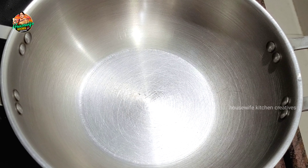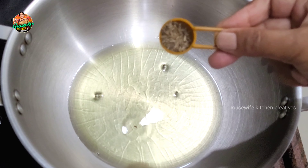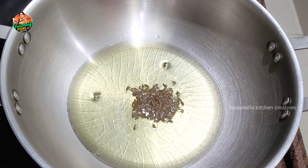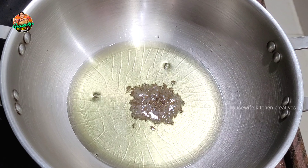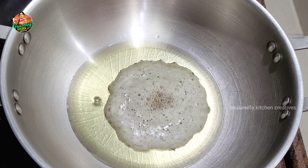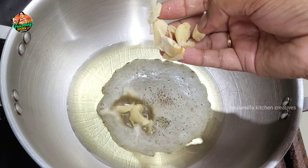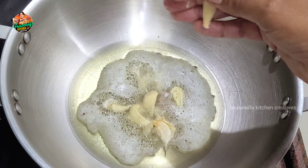We will add 2 tablespoons of oil. We will add some oil — how much is it now? Add some meat and then add some meat to take it. Add about 4 big pieces.